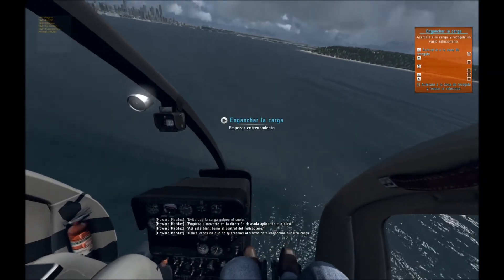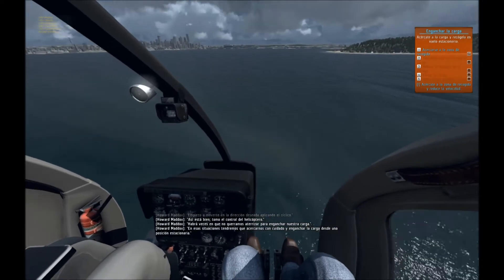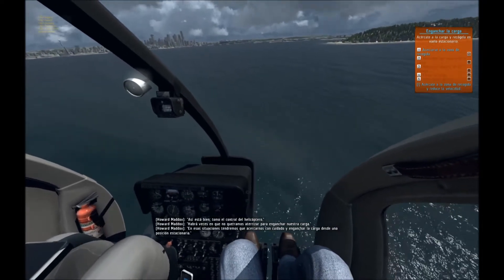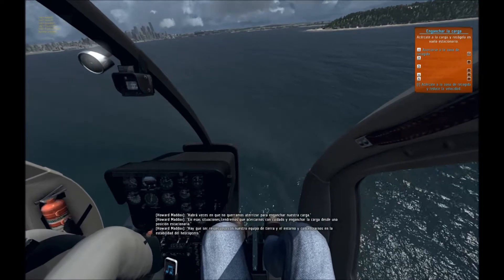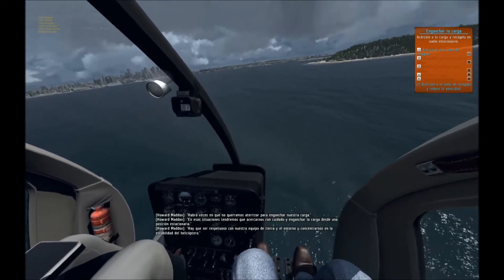There are times we don't want to land to attach our cargo. In these situations, we'll need to make a careful approach and attach the load from a stable hover. We need to be considerate of our ground team and environment and remain focused upon the stability of the chopper.